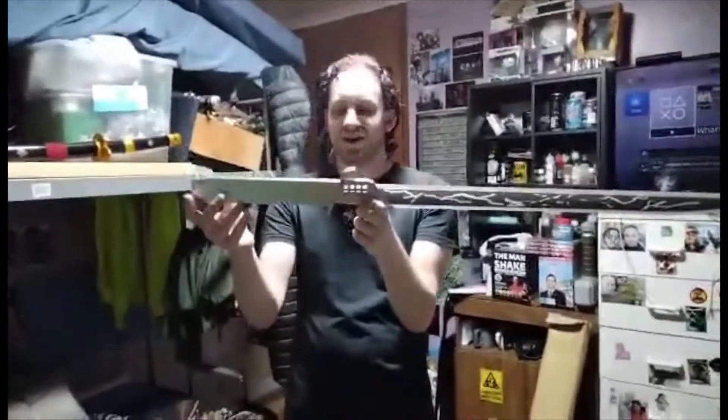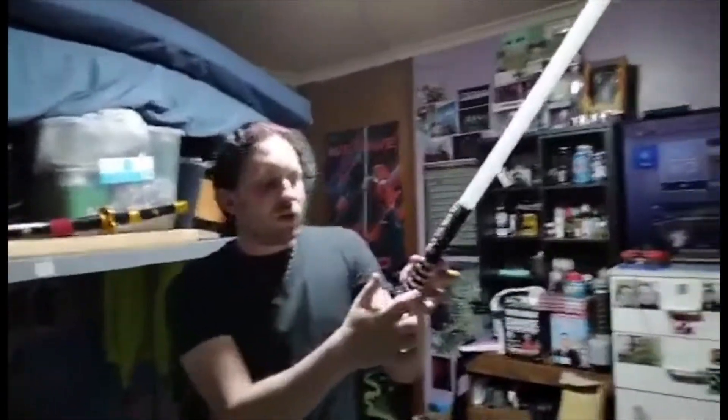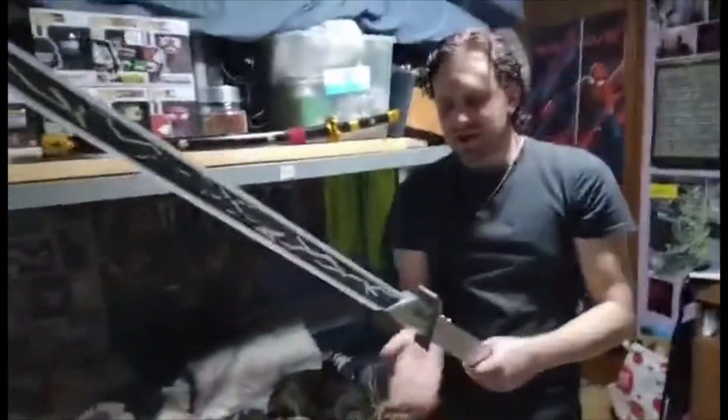The blade is secure. This thing is heavy as shit. The other one is very light because it's got metal details but it's still plastic. However this one is solid metal and the blade is thick.